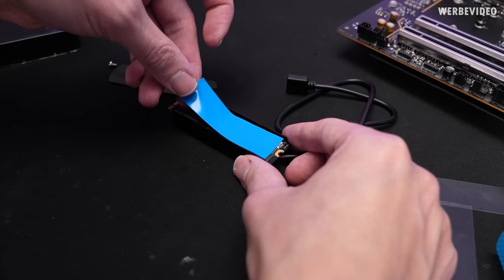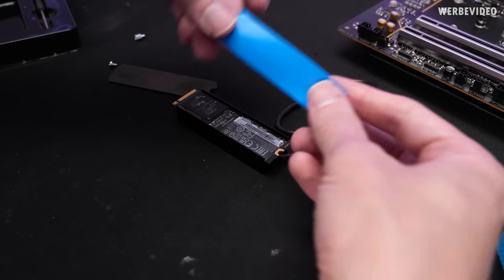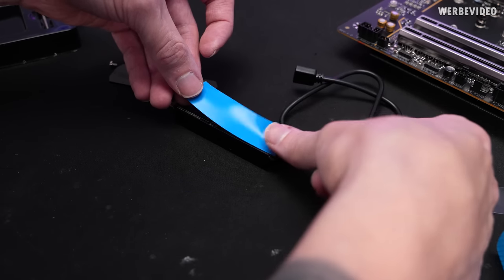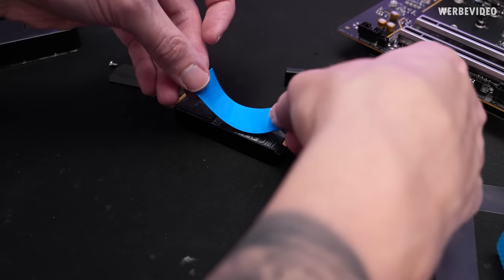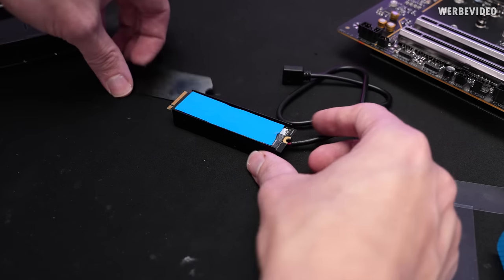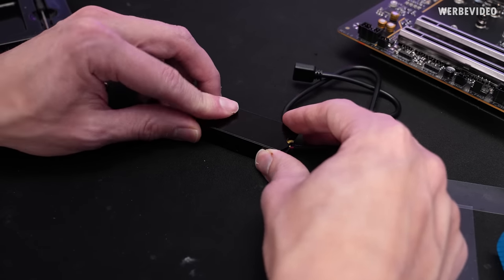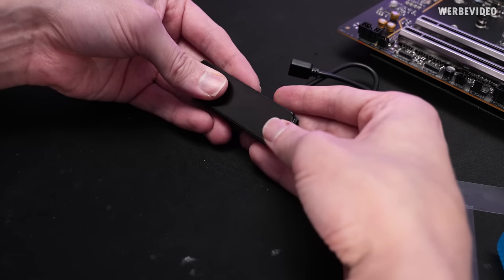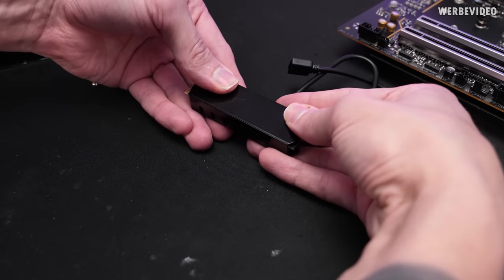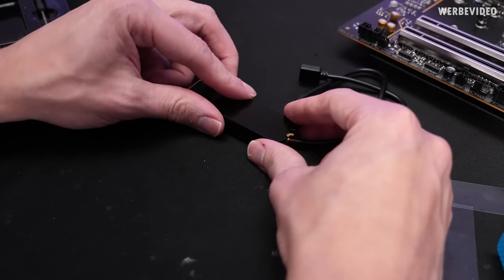After adding the bottom thermal pad and the SSD, trying to place the top one — it's pretty sticky so that makes things a bit easier. But I'm still left with this aluminum plate and haven't figured out how I'm supposed to proceed. This is complete garbage.